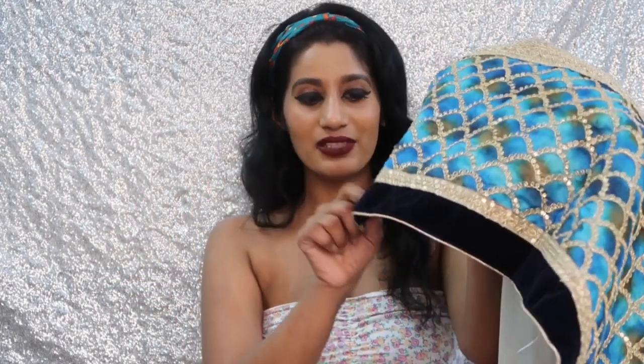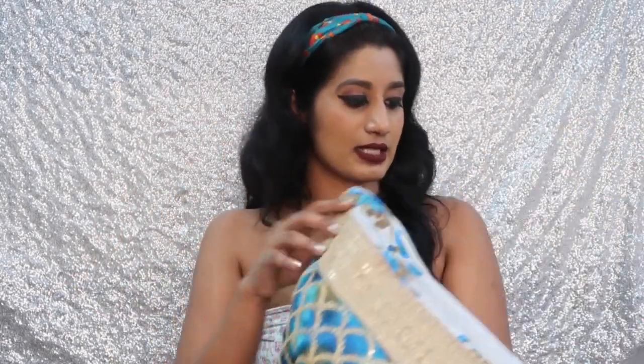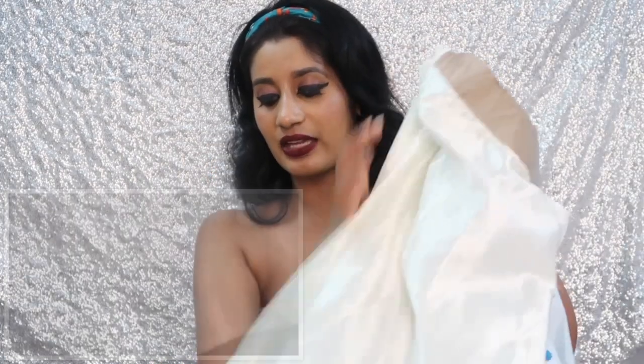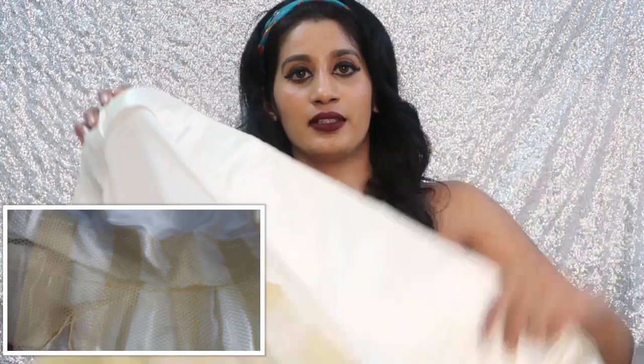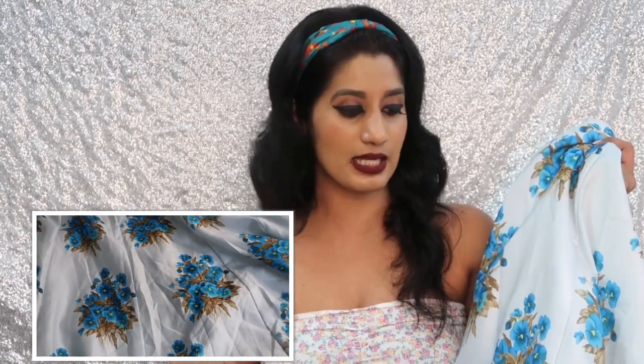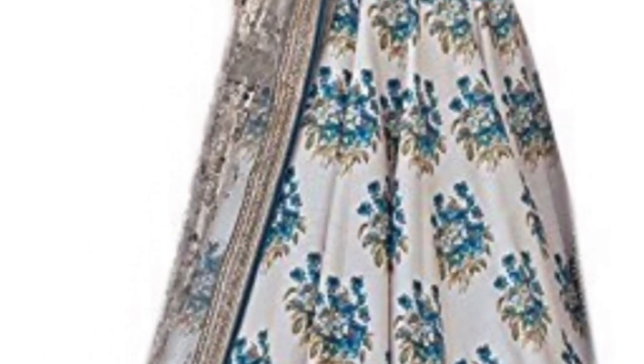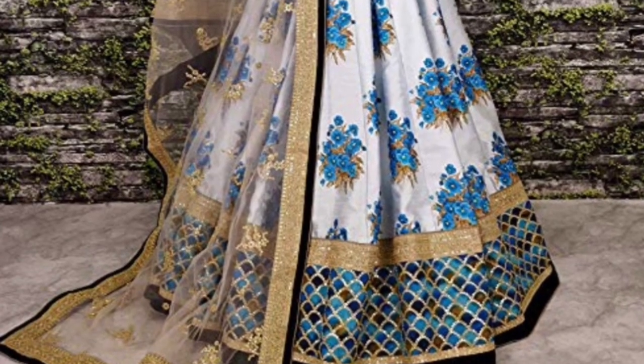It also has a velvet border which is really nice. I didn't like the blouse design so much — they should have given a blue velvet fabric with golden embroidery, which would have been very nice on this skirt. The lining is satin, the material is very nice, and it has a can-can attached as well, which is a nice thing. The fabric and stitching are very nice. The flare is almost 3.50 meters of fabric and it may fit up to 44 inches of waist. The skirt looks exactly like what's shown on the website.